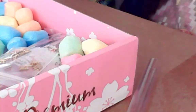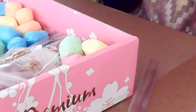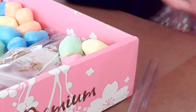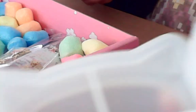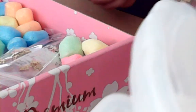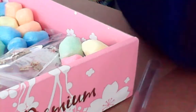Anyone want me to make something out of a unicorn mold? Let me know in the comments. So out of the three, which one would you like me to make? The unicorn, the kitty cat, or the shell. Those are my molds and I'm very much excited about that.